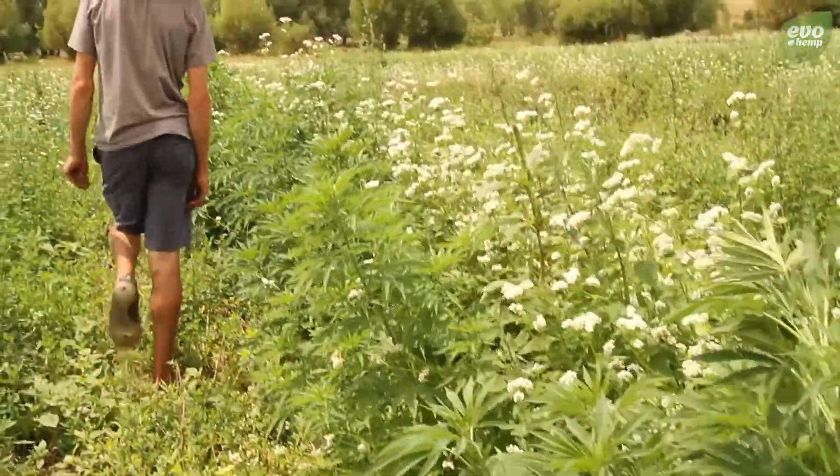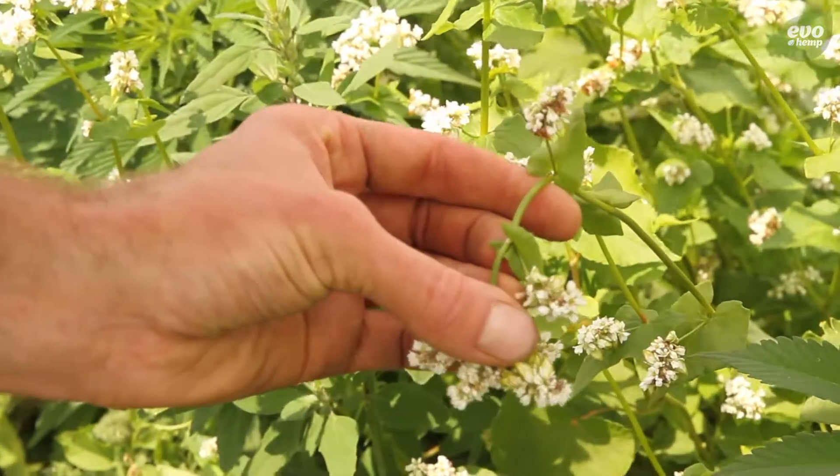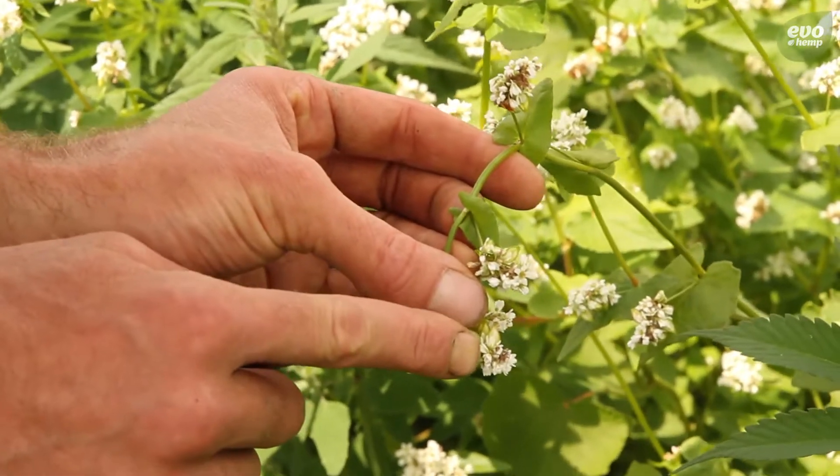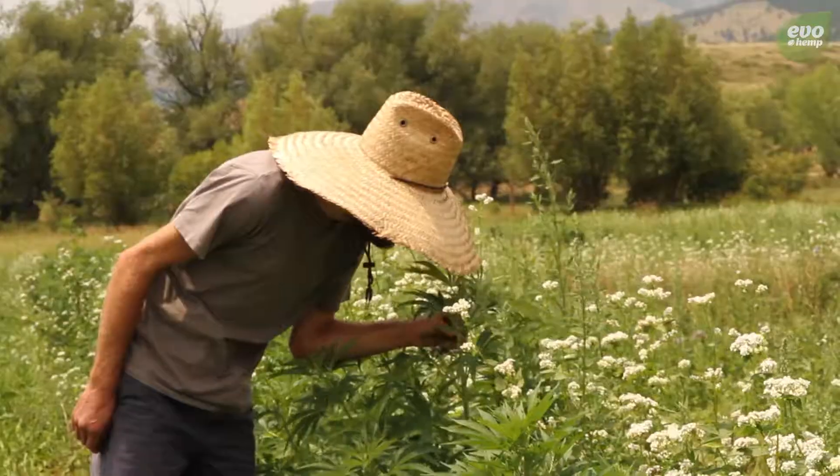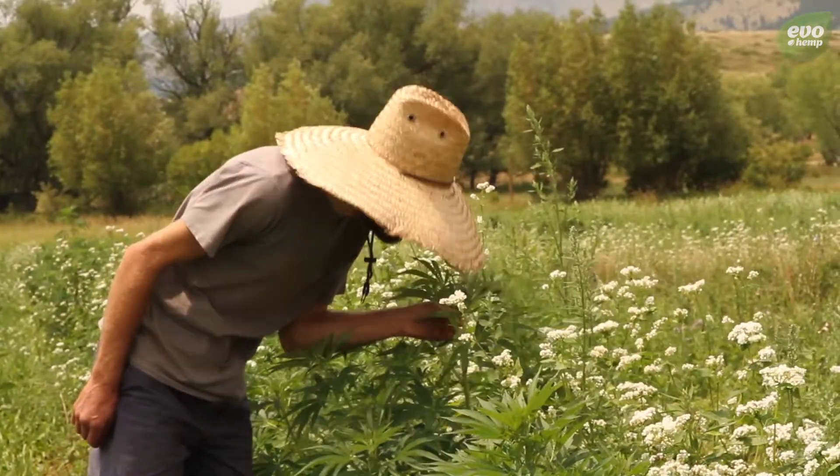The buckwheat really does a lot more than even just beneficial insects. You see a bunch of pollinators and parasitoid wasps and stuff that feed off the nectar and pollen from here, but it also helps the soil for fertilizer and from pathogens.